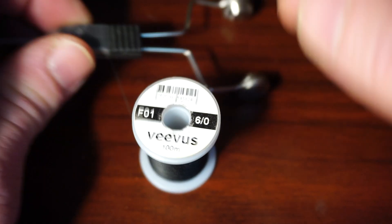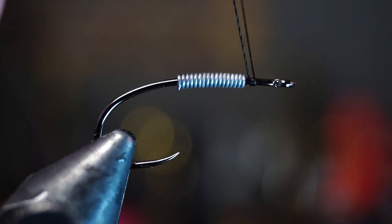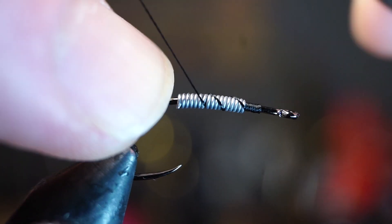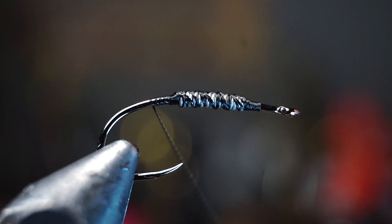For thread I like using this Viva 6-0 in black, but use whatever medium weight thread you want. Start your thread right in front of the lead wraps, then tie over the lead, holding it in place and making a thread dam behind the lead. Once it's secure, you can wrap over it a few times and smooth out the bump it created, then bring your thread back to the rear of the hook.